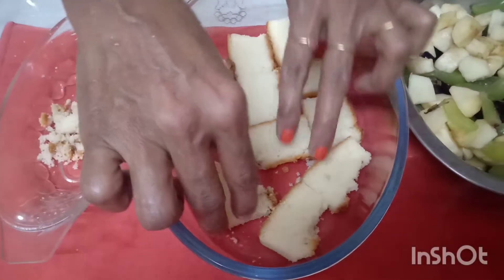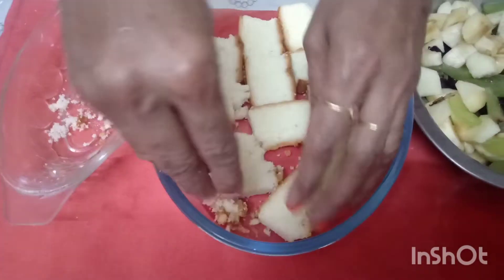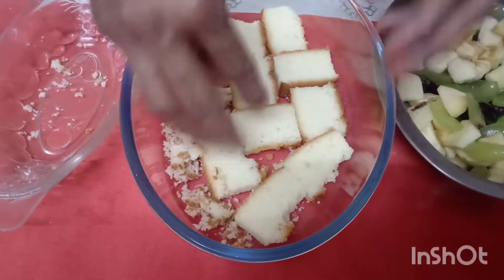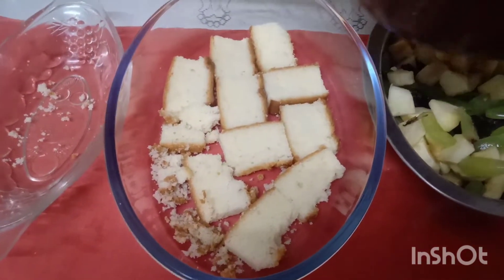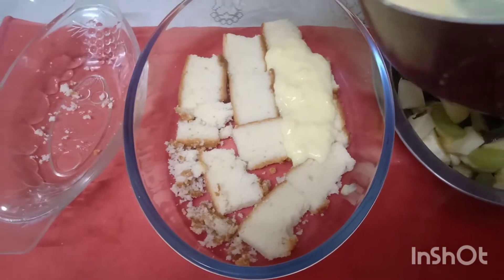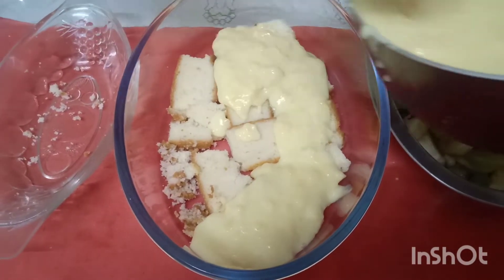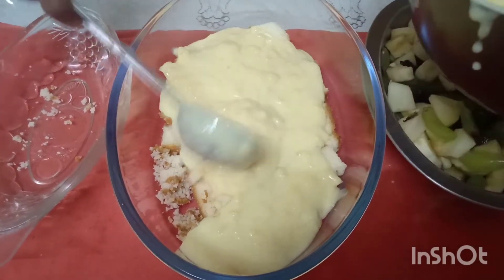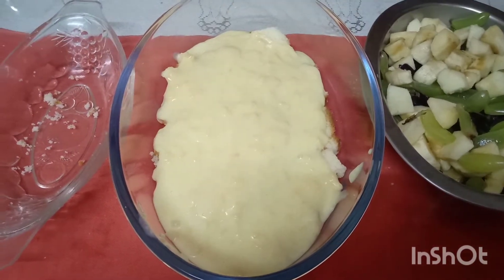The pan has a lot of cake. This is the bread base. Now we have to put the fruit cake on it. Now we have to cut the taster dough. If we put the pudding in it, we will not put the pudding in it. Now we have to set it in a layer.